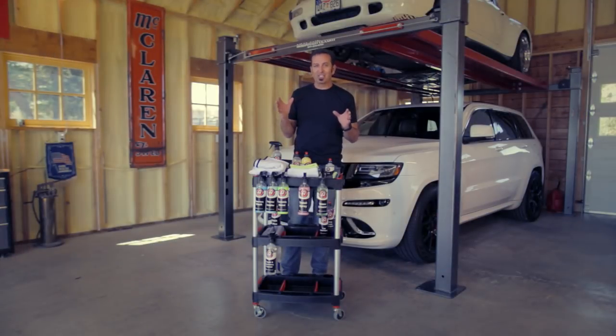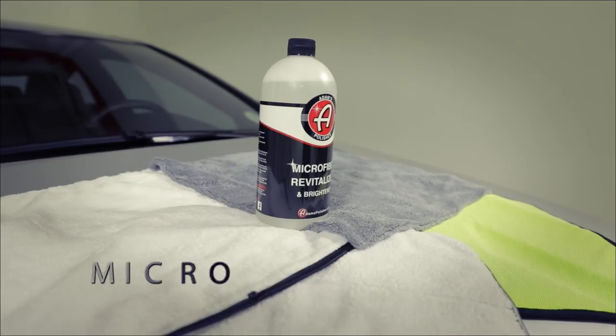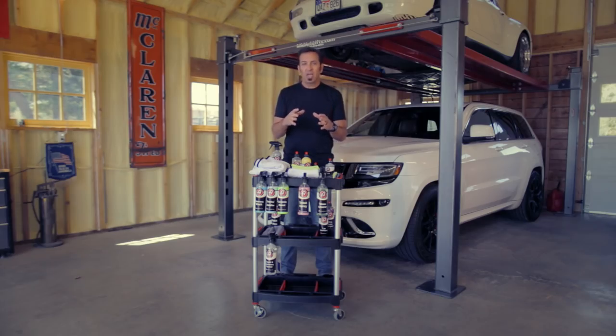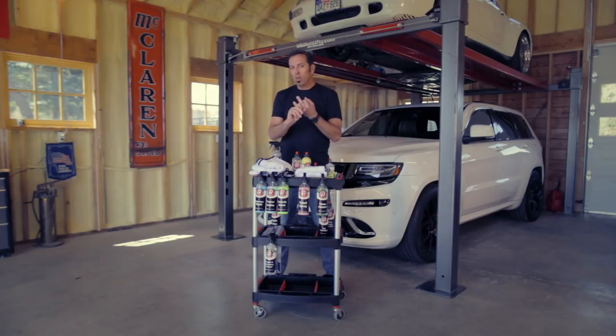There are a couple of critical things you must know about washing your microfiber. One — never wash your microfiber with anything cotton. All the lint and crud from cotton will attach to your microfiber and cause linting. Always use a specific detergent for microfiber; ours is called microfiber revitalizer, and it's guaranteed to be the best microfiber cleaner you've ever used. Under a microscope, microfiber fibers stand up, but over time they mash down and become ineffective. Our microfiber revitalizer opens those fibers back up.